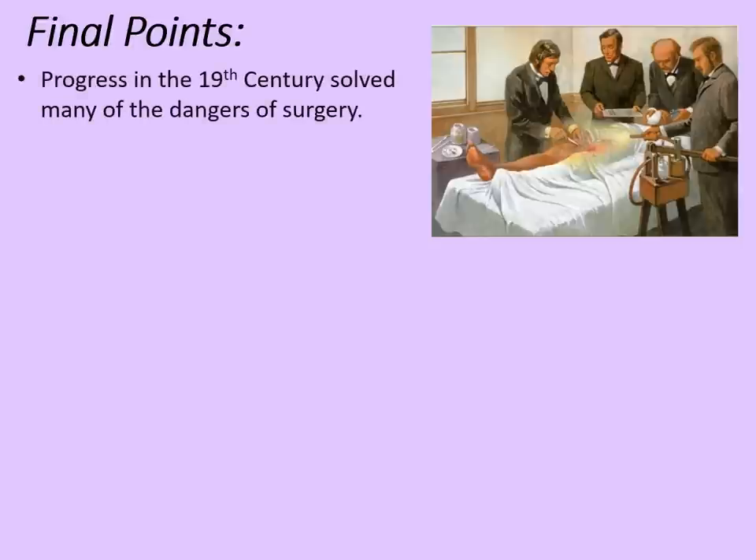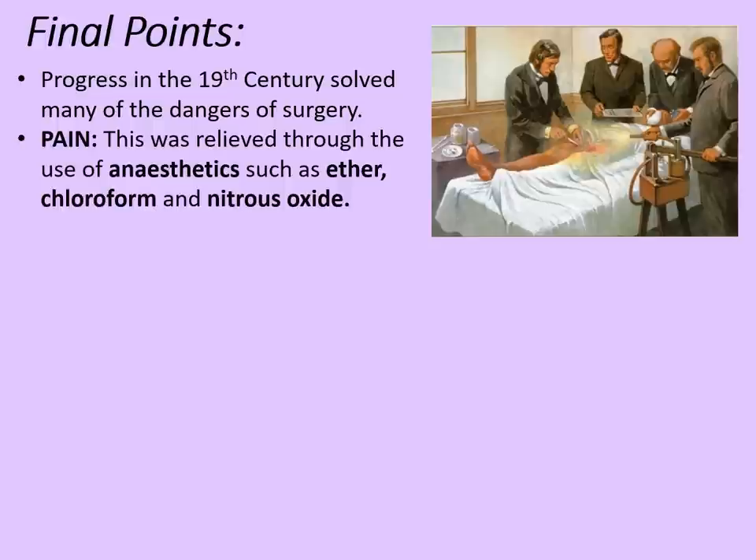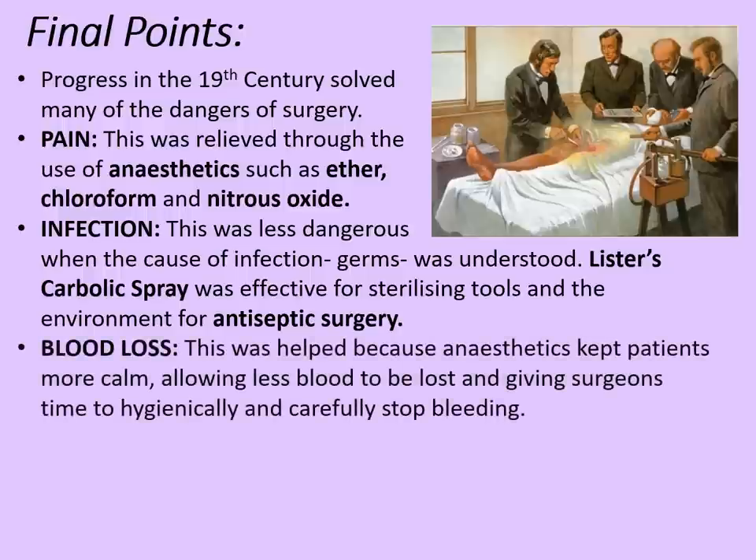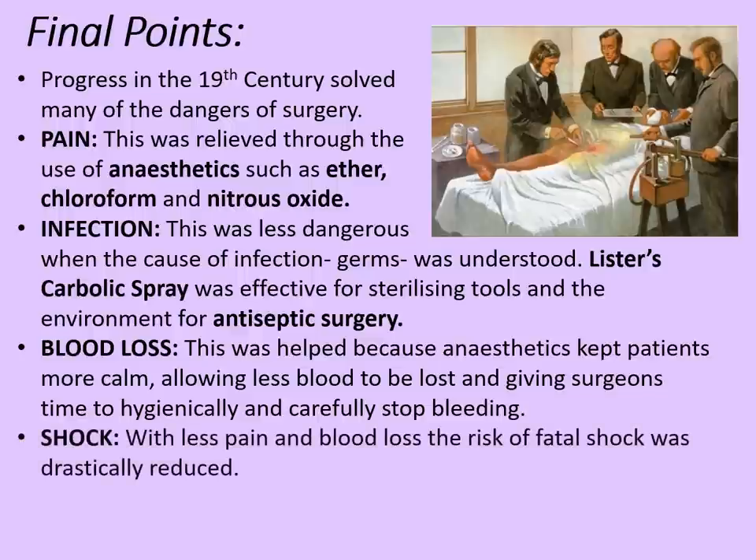Progress in the 19th century solved many of the dangers of surgery. Pain was relieved through anaesthetics such as ether, chloroform and nitrous oxide. Infection was less dangerous once the cause — germs — was understood, and Lister's carbolic spray was effective in sterilising tools and environment for antiseptic surgery. Blood loss was helped because anaesthetics kept patients calmer, allowing less blood to be lost and giving surgeons time to hygienically and carefully stop the bleeding. And shock was reduced — with less pain and less blood loss, the risk of fatal shock was drastically reduced too.